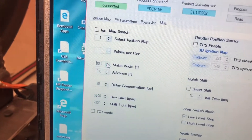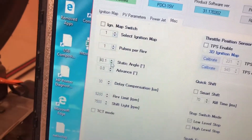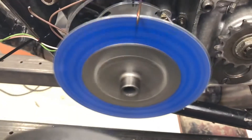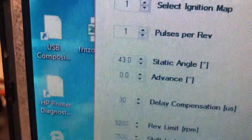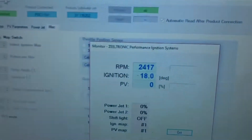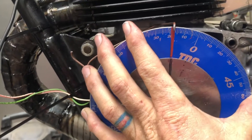We're going to change the static angle to 40 degrees and see if that brings us back. We're off by 3 degrees, so we're going to make another change — we'll change the static angle to 43 degrees. And that brought us back to 18 degrees, which is a very mild tuning for a Bultaco.